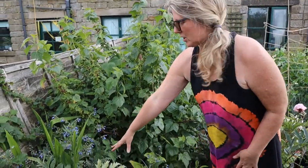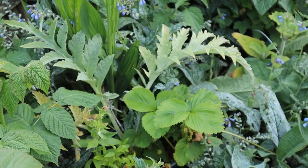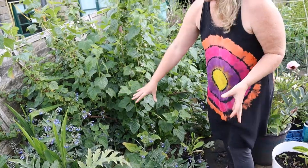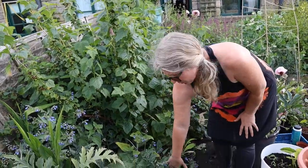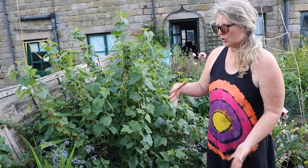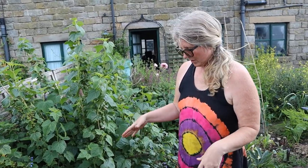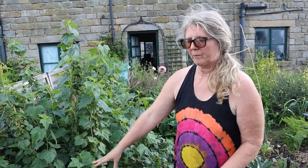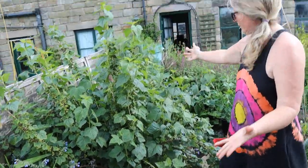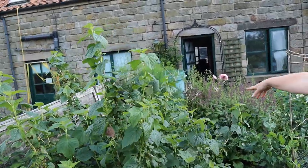Here we've got a globe artichoke which is in a pot so that I can put it wherever there is space for it. We've got some comfrey here which I've planted under the blackcurrant bush to give it some nutrients - comfrey is really good for bringing nutrients up from the ground, and then I can cut that back and leave it as a mulch or even put it in my compost to activate it. I've got a big huge blackcurrant bush here, absolutely laden, and then behind that we have a gooseberry bush and fennel.